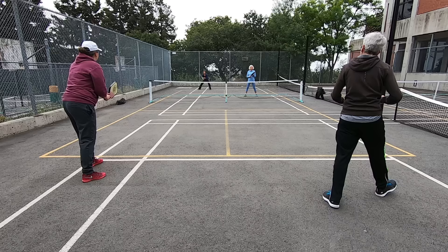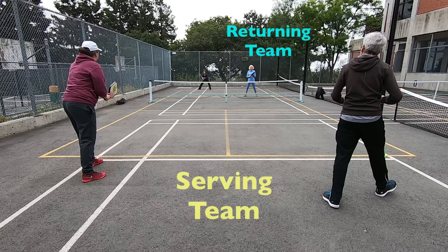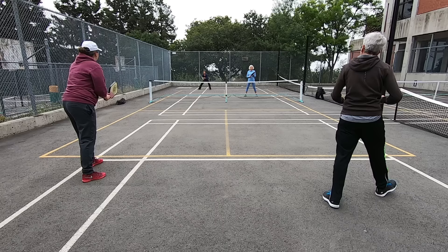We won that point. Since both Maggie and Irene have now had their chance to serve, a side-out occurs and we become the serving team again. Since Miriam started the previous point on the right side, she is the right-side player after this side-out and will be the first server for our team. Should we lose a point, I will then get my chance to serve on this service turn.